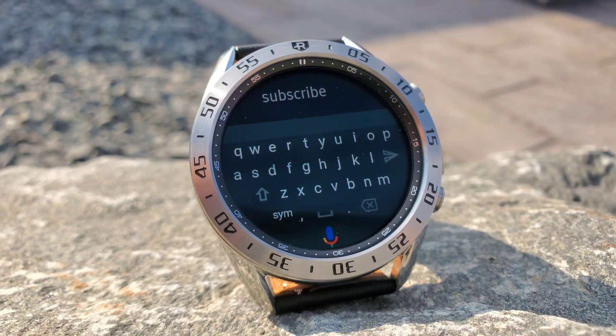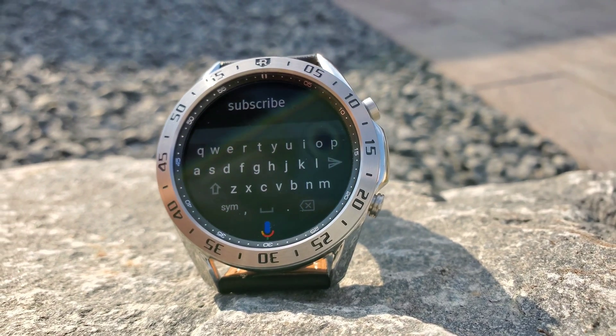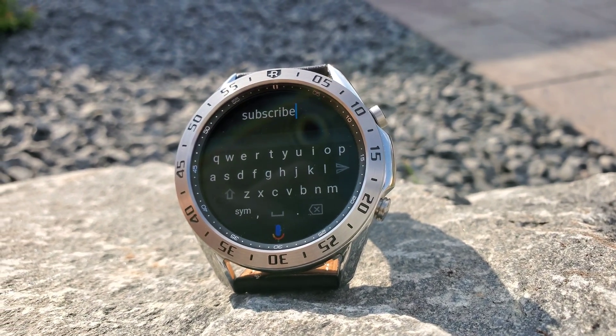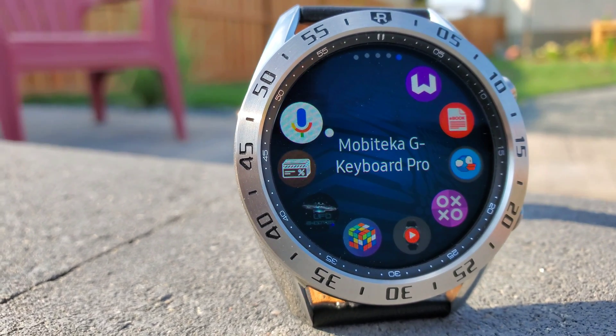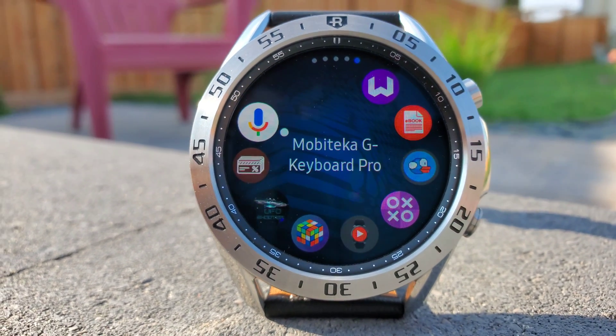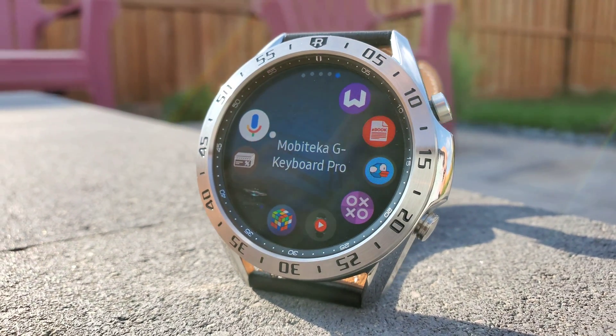I purchased this G Keyboard Pro app from the Galaxy App Store for my Galaxy Watch 3 and the Active 2. In today's video we'll see if it is worth getting over the built-in Samsung keyboard or not. FYI, this is not a sponsored video and this app will work on any Samsung Galaxy Tizen OS smartwatch.